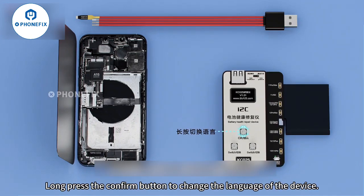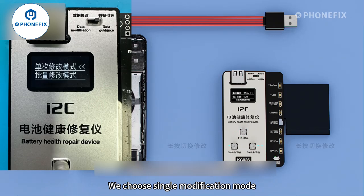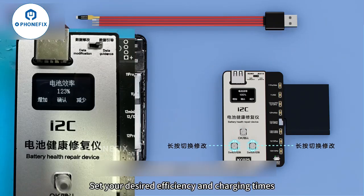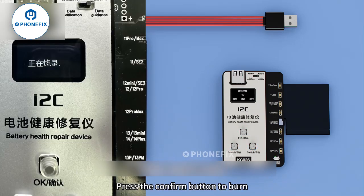Long press the confirm button to change the language of the device. We choose single modification mode. Set your desired efficiency and charging times, then press the confirm button to burn.